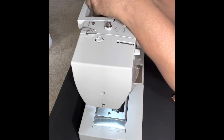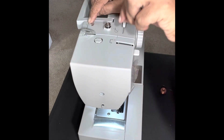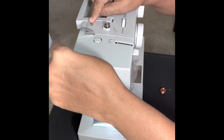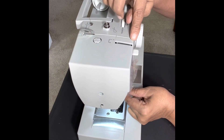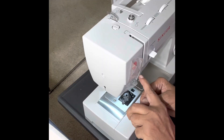After fixing the spool, insert the thread into number one — you have the numbers given there. Then you have the second number here. From there you have to go down — this is the third number. From the third number you are going down to the fourth number, which is here.